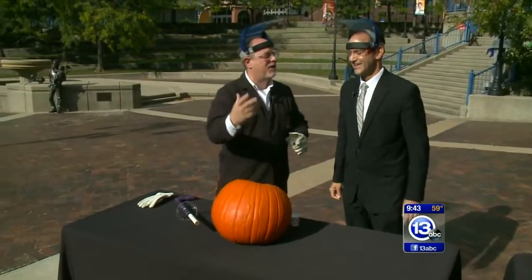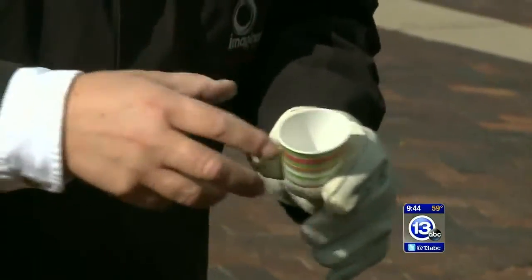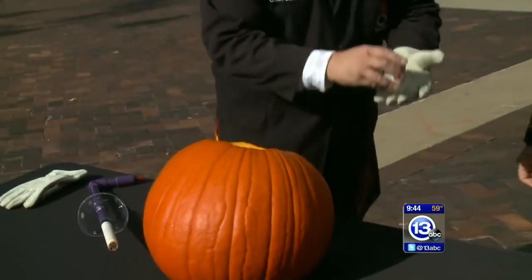This is something we call a self-carving pumpkin. We use a little chemistry to sort of carve the pumpkin. I've got a little calcium carbide here. When we add water to this, it creates acetylene gas. I'm going to put this little cup inside our pumpkin. I've got a little cup of water here.